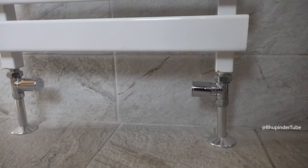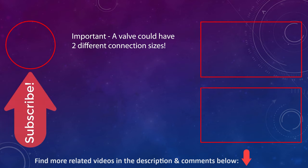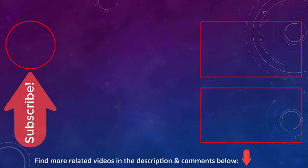You can find more related videos on the screen and in the description. If there is anything you want to add, please put that in the comments below, and please subscribe to support the channel.